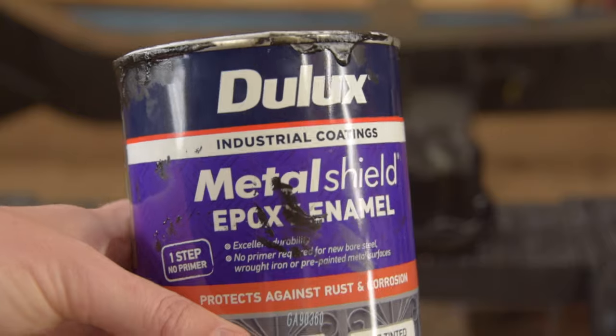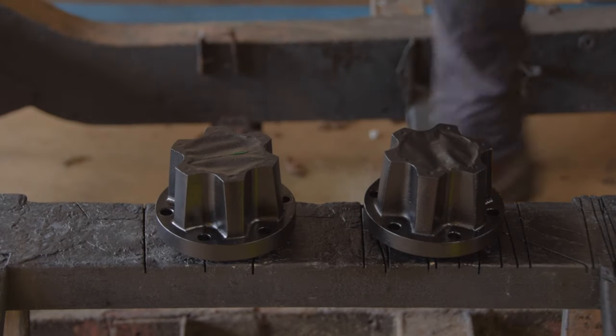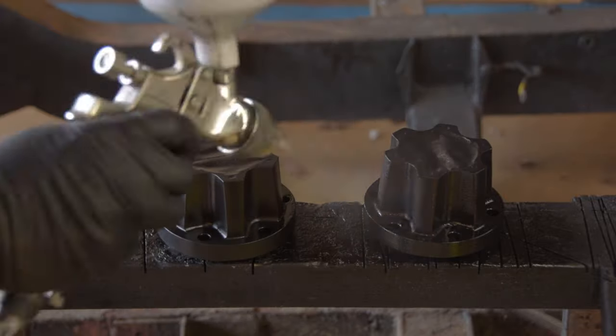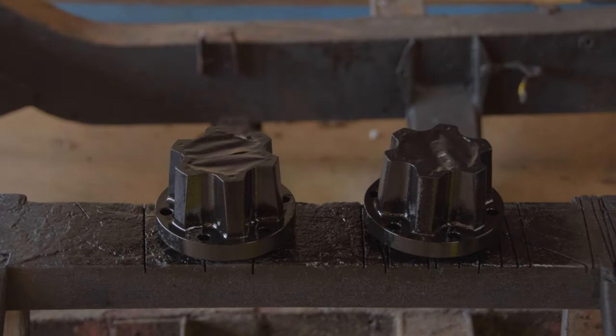So I blast a couple of coats of this satin black stuff over the top. Now I know there are better paint options. For the chassis I'll probably use a 2K system, but this is a compromise considering I'm spraying at home, and it's really just temporary protection until the rover's oil system kicks in.